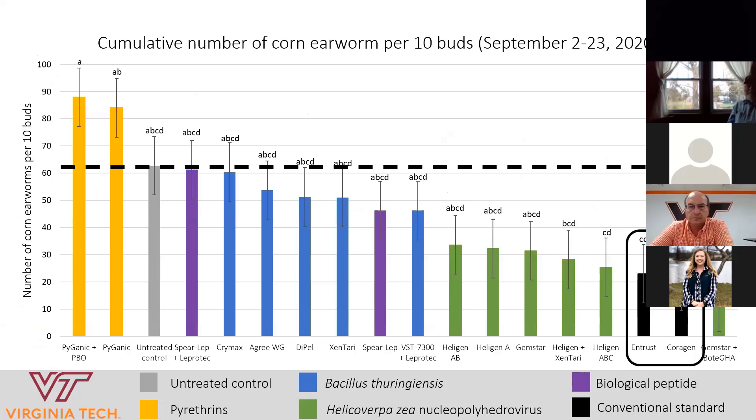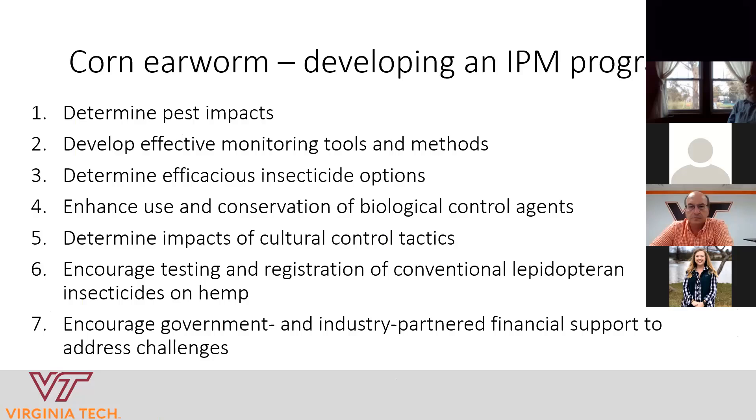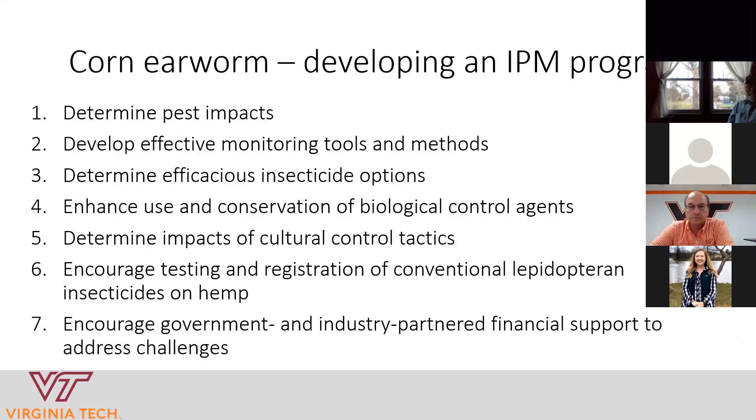A next step involves the conventional products I presented data on — they work well managing corn earworm, but the problem is they're not allowed for use because hemp is not on the label. There are residue concerns as well, since hemp is a smokable product, and many studies will need to occur before these more effective products get registered. Additionally, as was mentioned earlier, it is really hard to get funding to do this research, which is unfortunate because producers need help and need answers about pest management. We're doing the best we can on limited funding.